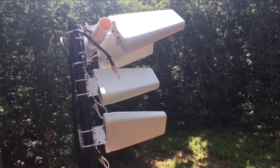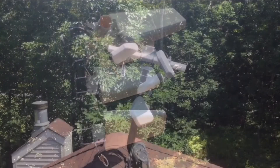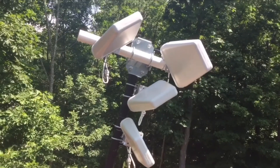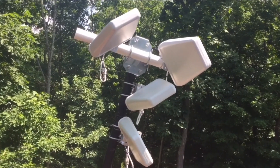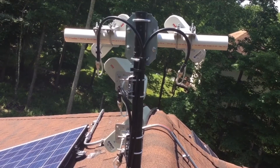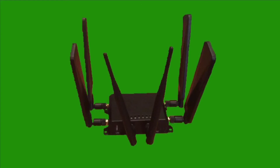Because I'm both anal and a little obsessed, I had to climb back up on my roof and add two more directional antennas along with two more LMR400 cables to my setup to take advantage of the 4x4 MIMO in my Cat20 modem. I've done enough yapping — it's time to take a look at the firmware.